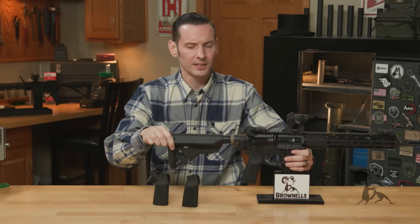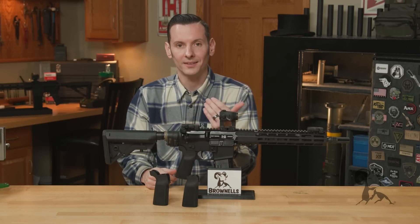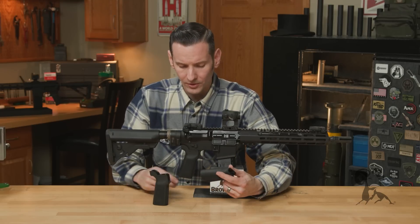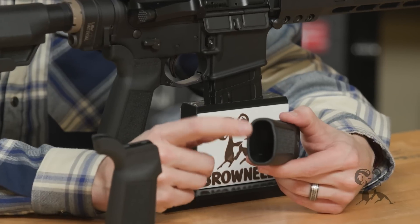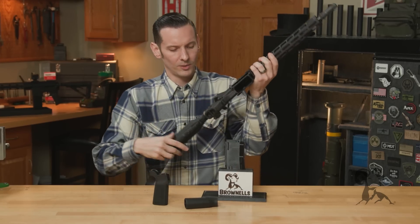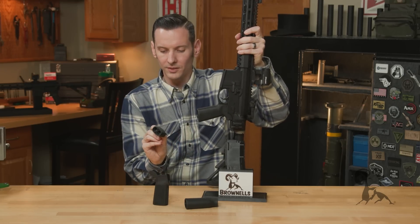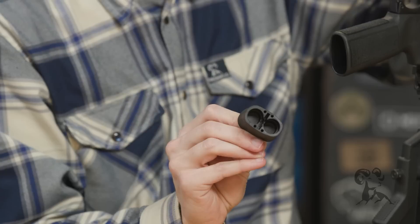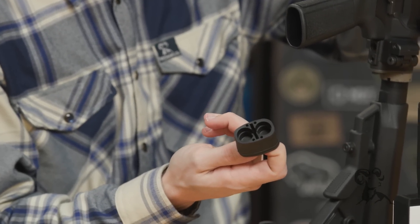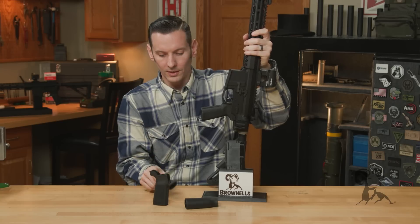Another add-on product we should talk about here is the grip plug. The bottom of the grip is hollow and there's so much room for activities in there. B5 makes a grip plug that you can purchase separately that just plugs right into the bottom of their grips. It's cut — obviously those are battery compartments — but you can store all kinds of different things in there. I think Multitasker makes a tool that fits in there, so you can have a tool on you as well.